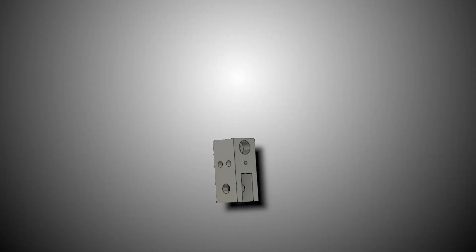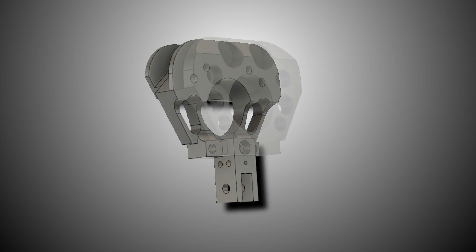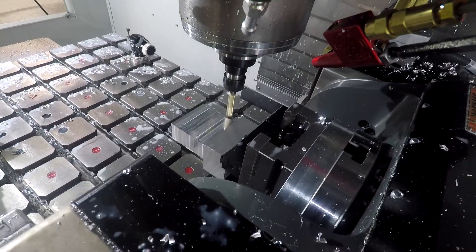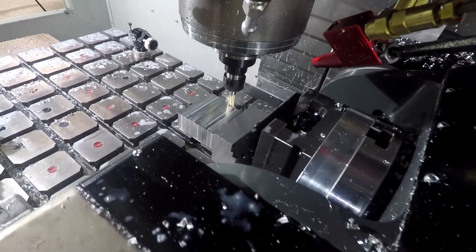The wrist that we're making today was originally designed as three separate parts. Luckily we have a five-axis Haas on our trunnion that lets us machine this whole thing out of one piece of material. That means fewer fasteners, fewer machine operations, better accuracy, and it's just more fun to make parts this way.